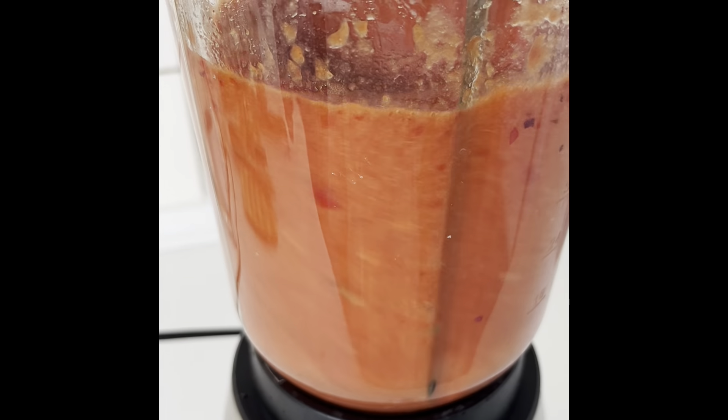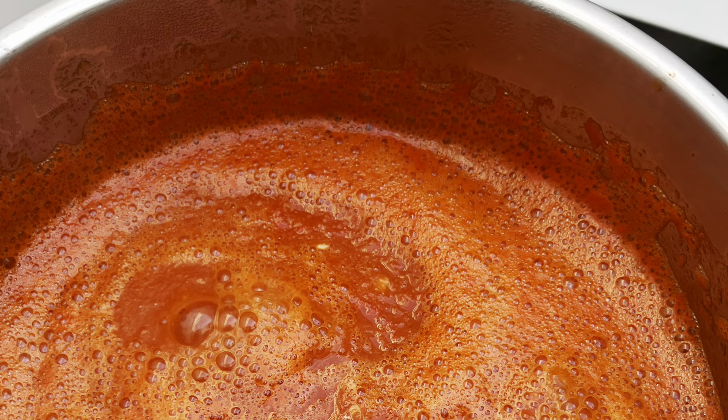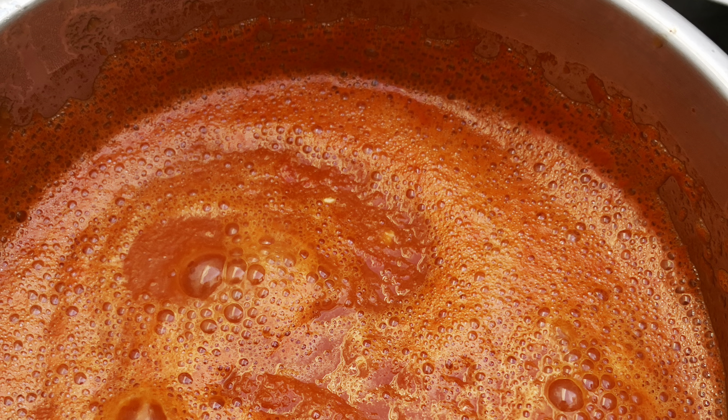We bring that to a blender and let it blend finely, then put it in a pot to boil so it can dry up and thicken.